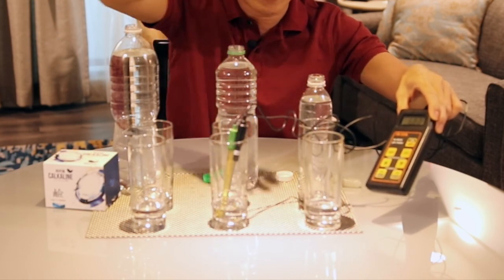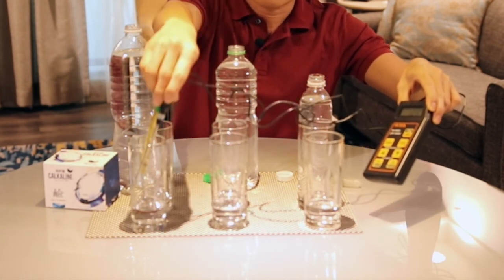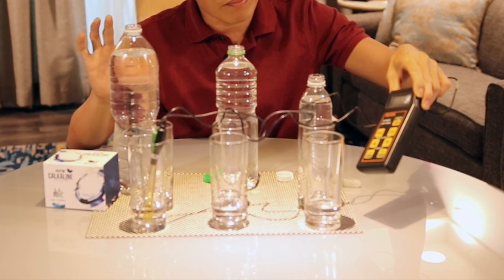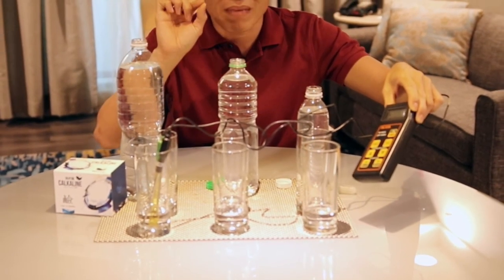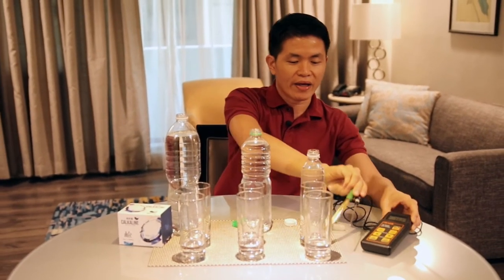The water is new and it's not alkaline initially — it's around 7 as well, and this one too, the pH is about 7. This one might be mineral water — the pH is slightly higher, a little mildly alkaline. So you get an idea of the pH before adding calcaline.